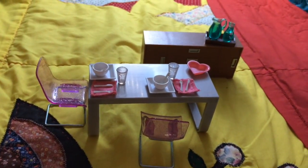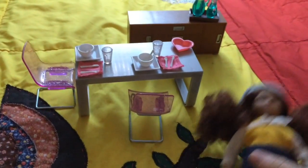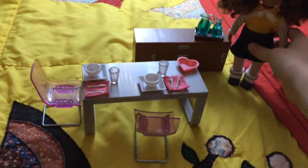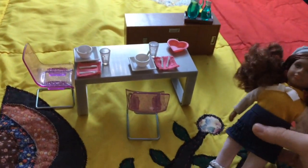So that is the set all laid out. This is a size comparison for the doll — that's how tall the shelf is, and this is how tall the table is.